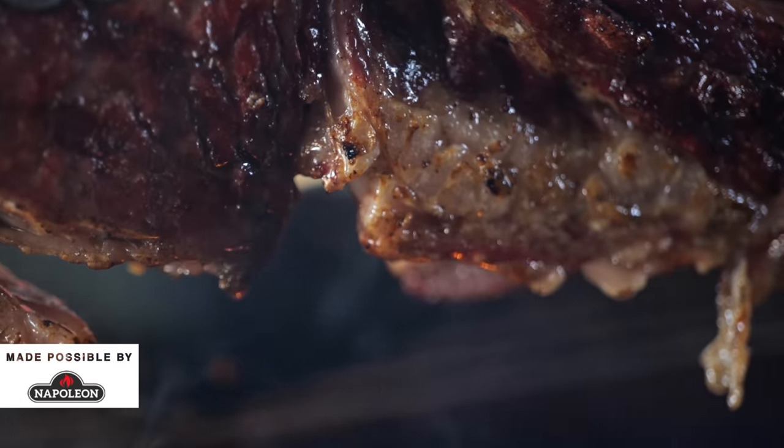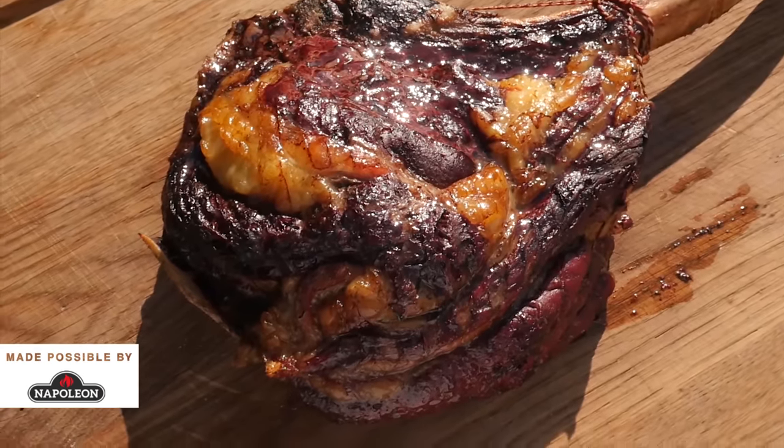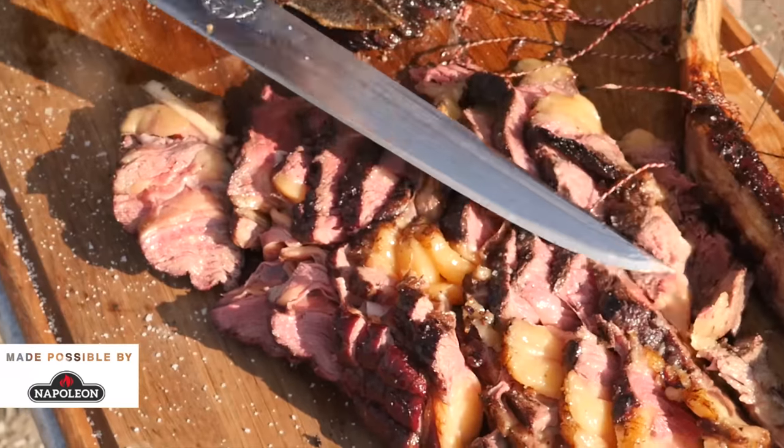I cooked so many tomahawk steaks, I'm not even going to bother counting them, and most of them never turned out really fantastic. They had the perfect cook and a beautiful crust and they look really manly and cool, but the problem was they never gave me the right texture. They never gave me the satisfaction I was looking for.